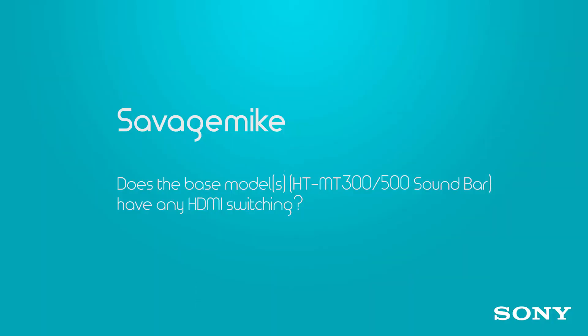Savage Mike wants to know if the MT300 or 500 series are going to offer HDMI switching. They are not going to offer HDMI switching, but if that's what you want, Sony's got you covered with the CT series, which does offer it.